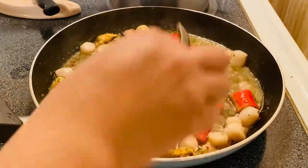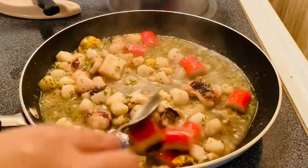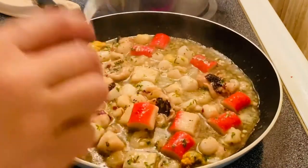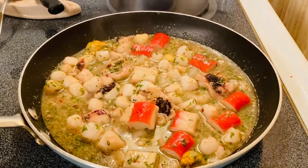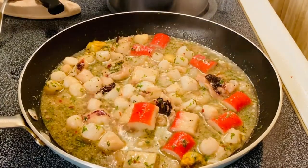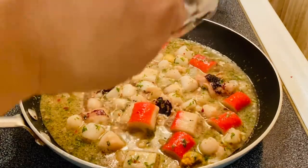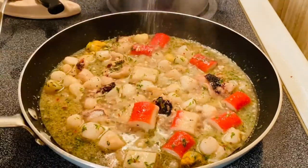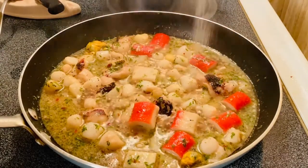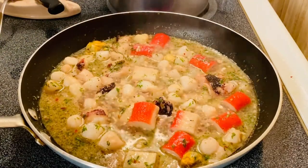We will put them on medium heat. It smells so good. So we will put a little bit of sugar — just a little, right there. It will just give a hint of sweetness.